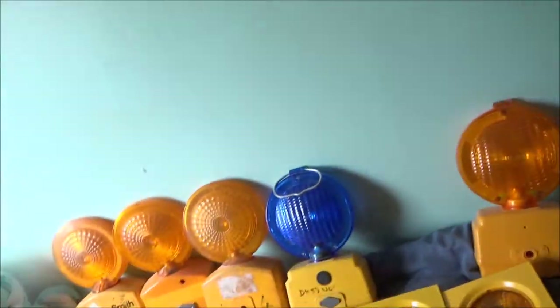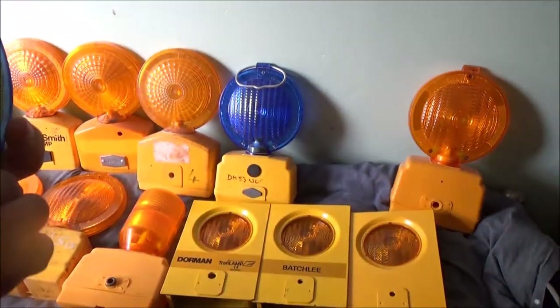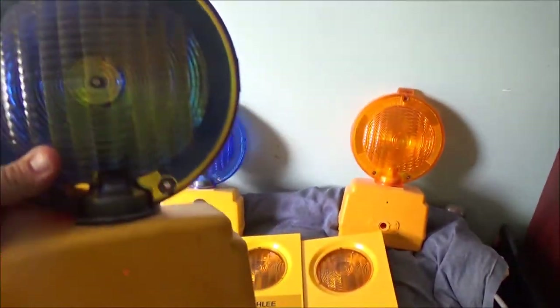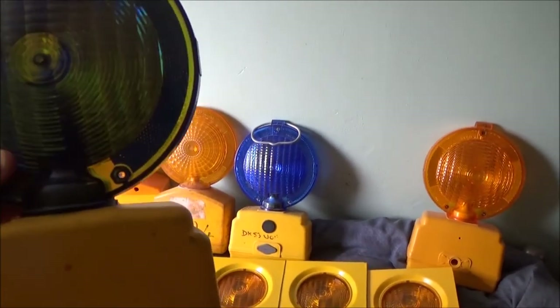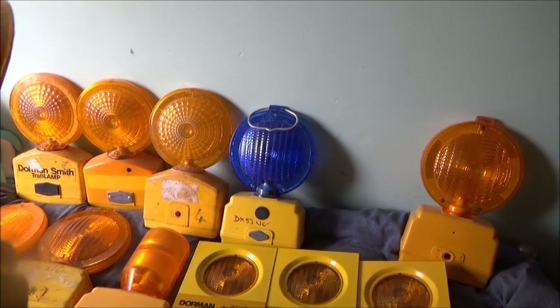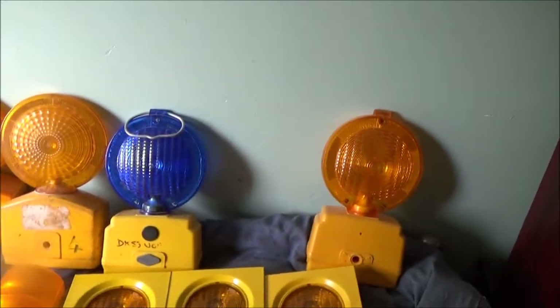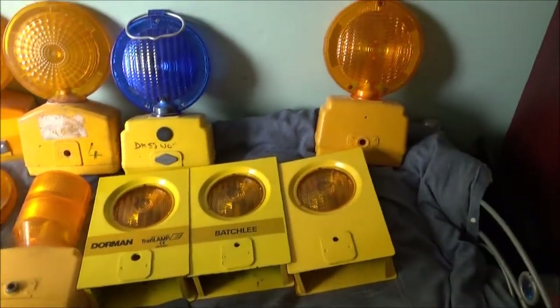We've then got this one, which is another Traffi Light - or at least it looks like it, until I flip it over. I believe the eBay listing said this was an ex-fire service one. So it's got amber one side, blue the other. And that's a steady burn - a steady burn, that one. I've got three standard Traffi Lights but I can't remember what features they have - I can't remember if they flash, or if they've got photo cells, or anything in them.